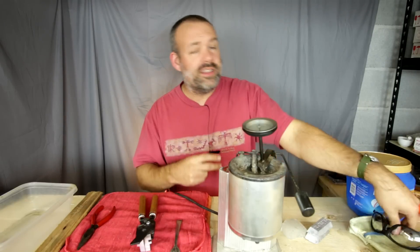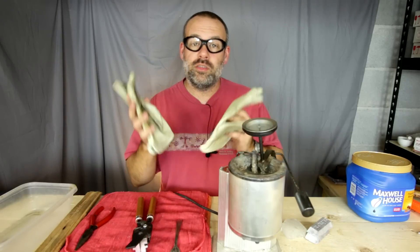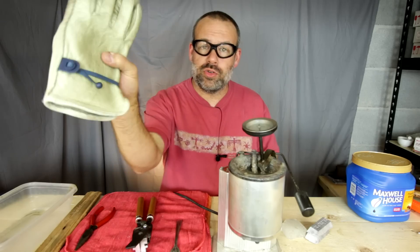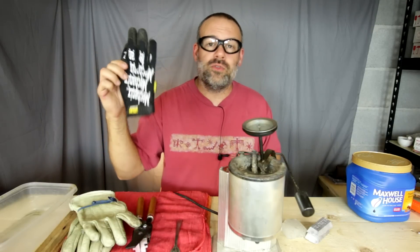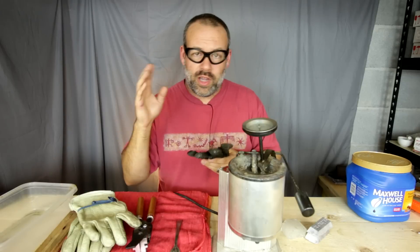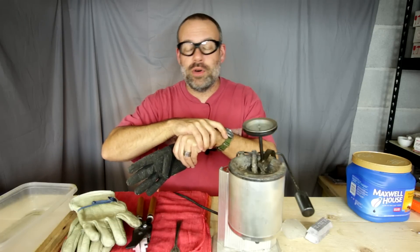Safety item number two is safety glasses — make sure you put those on. The third safety item is gloves. Now some people wear gloves, some people don't. If you do choose to wear gloves, choose leather gloves. Do not get the trendy Mechanics gloves for casting lead — these are synthetic, these will melt. You'll end up with a bulb of liquid molten lead and liquid plastic stuck to your skin like napalm.